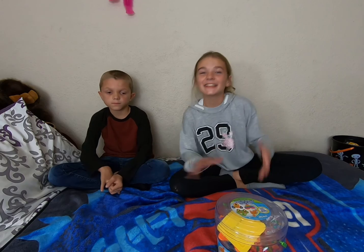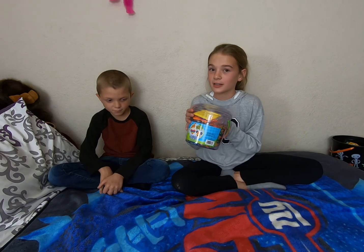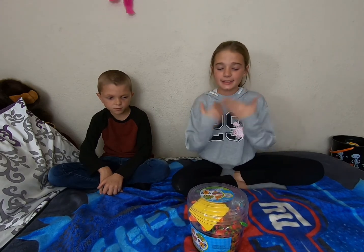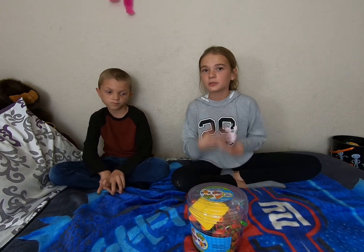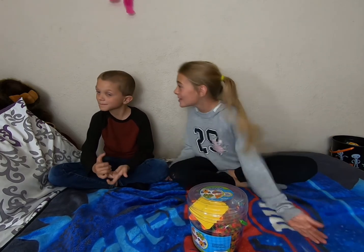Hey guys, it's Haley and Wesley and we are back from Walmart and we got our surprise and this is called Melty Beads. We do it at school. We're on Thanksgiving break and tomorrow's Thanksgiving.